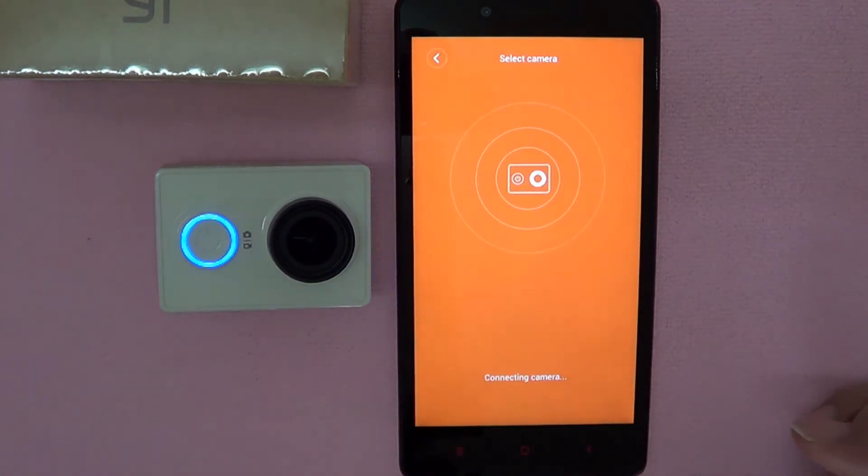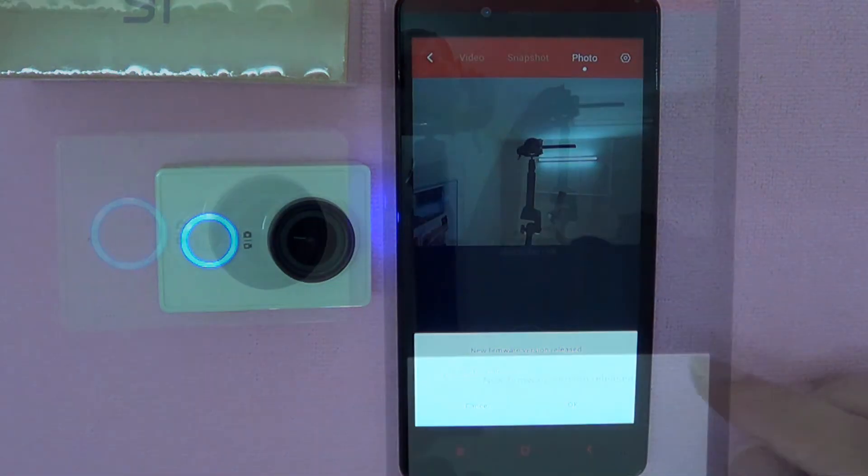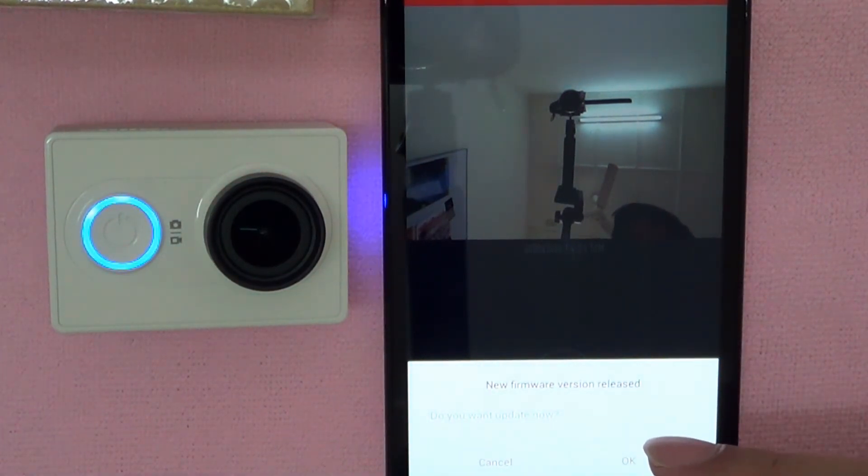Click connect once again. It's attempting to connect to the camera now, collecting the information. And as you can see, there is a new firmware version release, and it will prompt you: do you wish to update now? There's the option of Cancel and OK. So let's click OK.